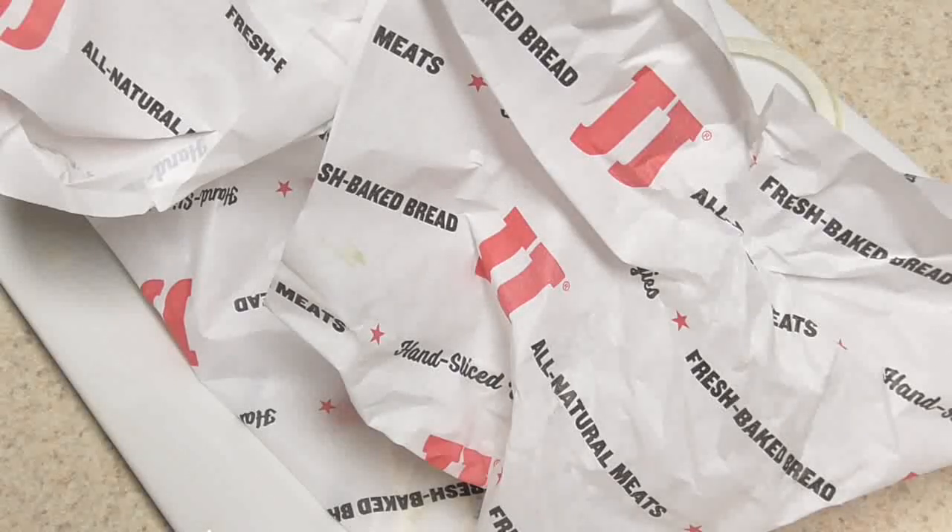Big shoutout to Nate for serving me this wonderful sandwich and educating me a little more about it. I appreciate it and look forward to coming back to get some more great Unwitch sandwiches.